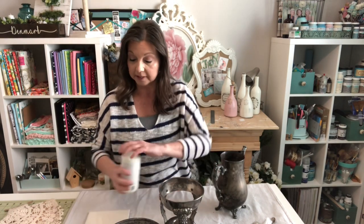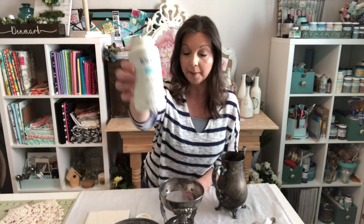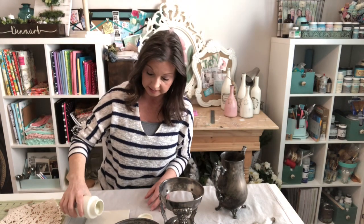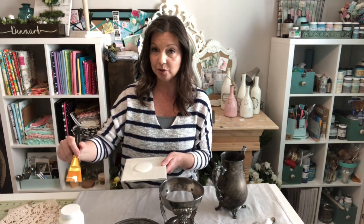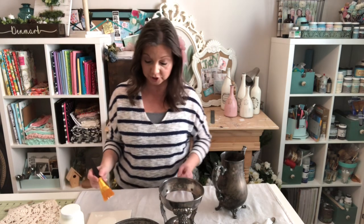I'm going to take some paint — this is Waverly in the color Plaster, one of my favorite colors. It is just a beautiful, soft, creamy color. Because this is a brand new bottle, I don't want to dip into it and contaminate my paint, so I just use an old piece of tile as a palette. The paint just washes right off when I'm finished. You want to make sure that your pieces are clean and lint-free before you get started so that the paint adheres better.